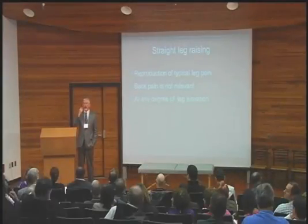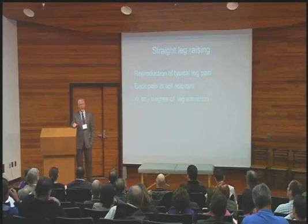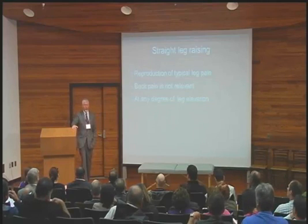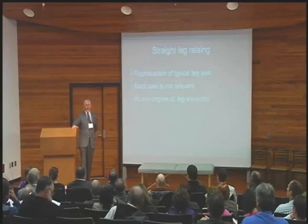Any SLR questions? It's all passive — it's me lifting their leg. I never waste my time saying to the patient 'lift your leg.' Every back patient I know, as soon as they start to — I don't even waste my time. It's me doing it: I lift your leg, and you tell me if it hurts.